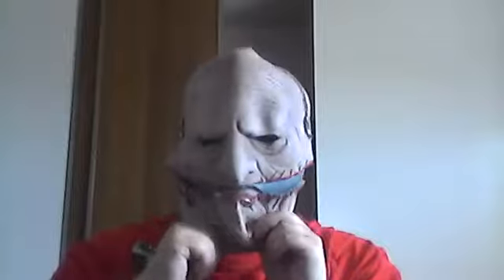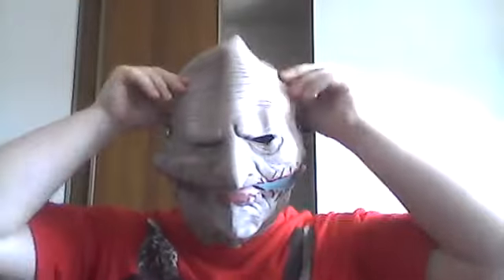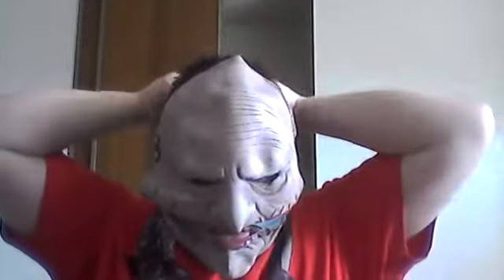I'll see if I can just put it on my head without taking off any of the Velcro. And yes, I can. I'll try to adjust it in the back — sorry about that.